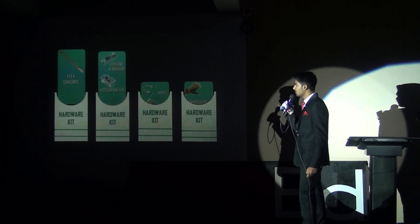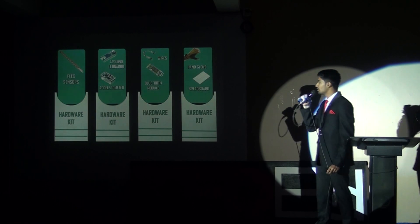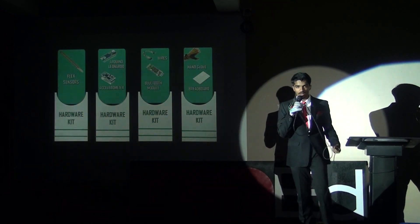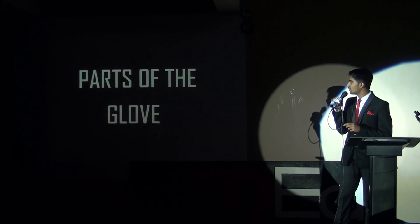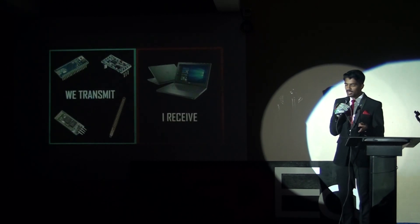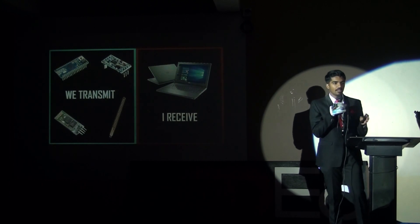Now coming to the hardware part — this is the hardware kit. This glove consists of flex sensors, Arduino Leonardo, an accelerometer, wires, Bluetooth modules, the hand glove itself, and a breadboard. These hardware parts can be primarily divided into two parts: the transmitter part and the receiver part.